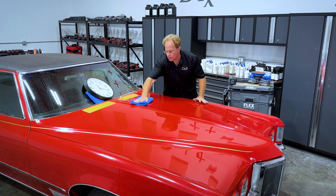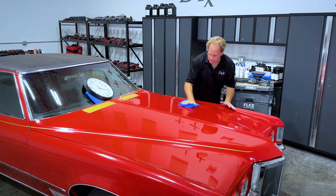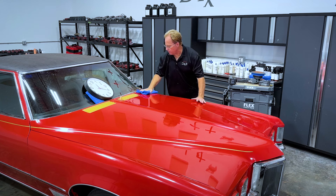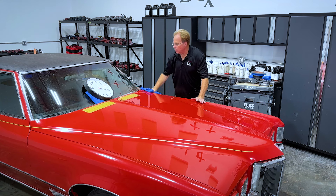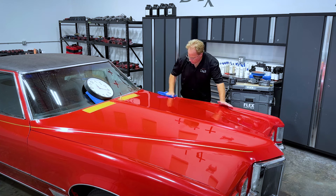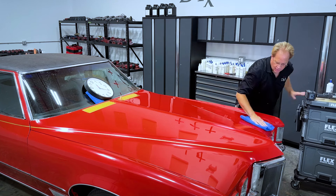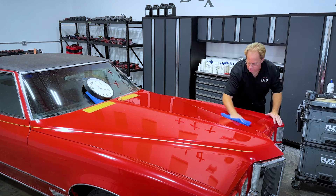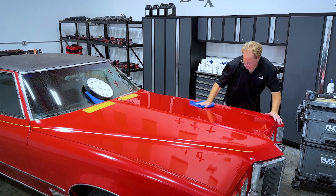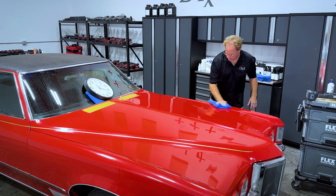If you are watching this video before SEMA, keep in mind I will be at the Flex booth at SEMA this year out in Las Vegas. That starts November 5th — I will be there Tuesday, Wednesday, and Thursday. We will have all the new Flex 24-volt tools there. Come on by, say hi, and play with the tools. We've got some freshly painted paint panels ready to go for sanding and polishing so you can really test these tools out to their maximum potential.